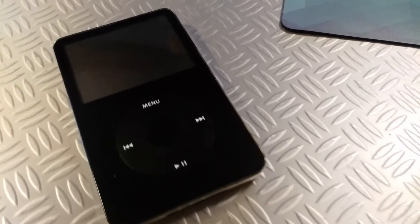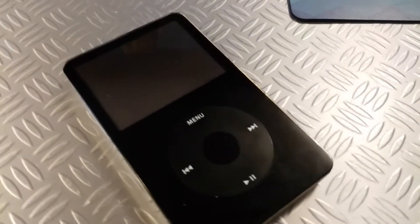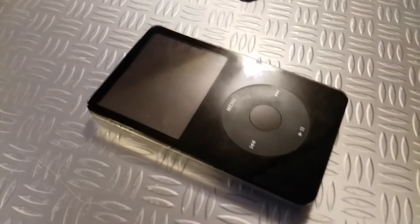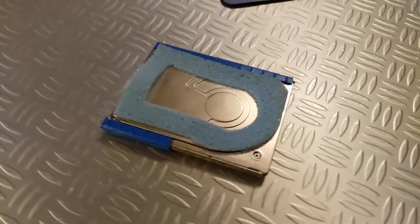The iPod Video — a great classic piece of Apple history and audio technology with one major weakness: the spinning hard disk inside. I love this thing. It feels good in the hand, it feels nice to use, it's relatively simple, but that hard disk has got to go.